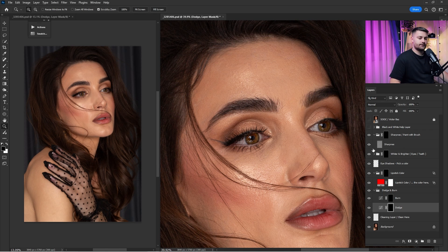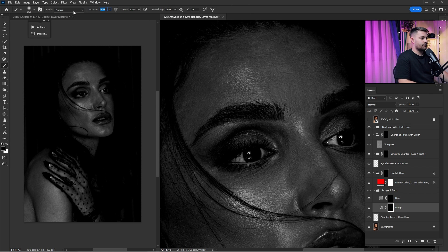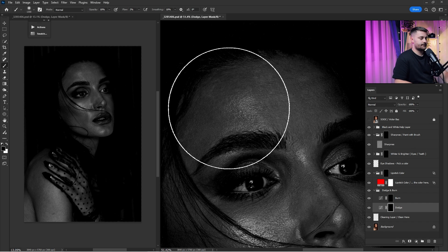I'll click on the dodge layer and turn on the black and white tonal layer, then start dodging and burning this portrait. First I'll dodge, and after I'm done with the dodge I will burn. I'll use 100 percent opacity and just two percent flow to dodge this portrait.